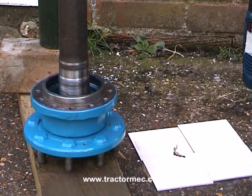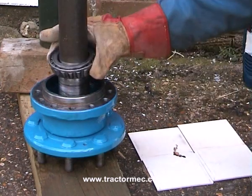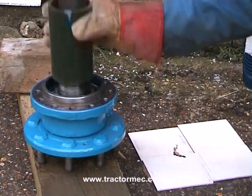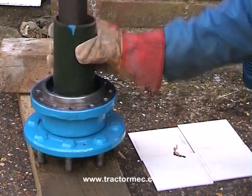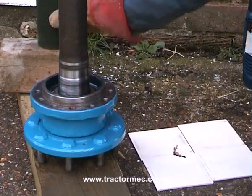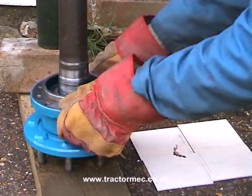We've got a gloved hand because that bearing is going to be very hot. And it will literally fall into place. Just to make sure, we've got a piece of metal tube in there to be absolutely certain. There we are. That bearing's in place.